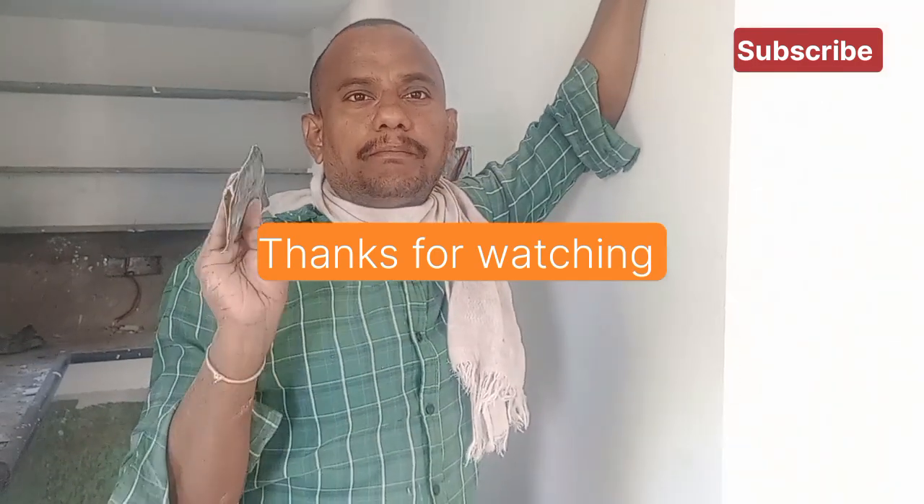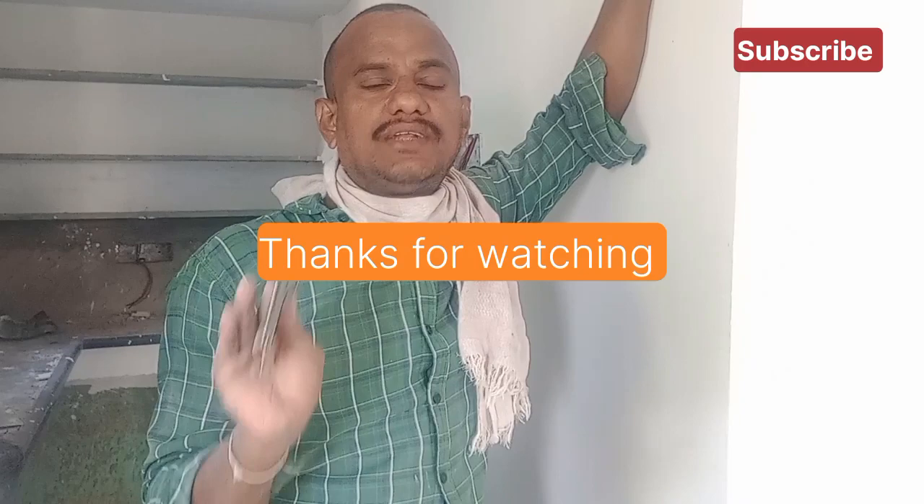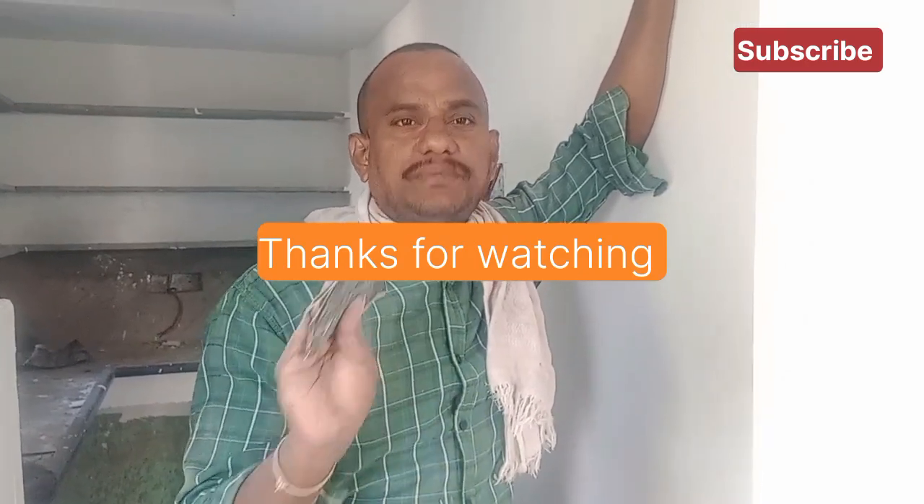If you like this video, please subscribe to our channel. If you are a supporter, please subscribe to our channel.